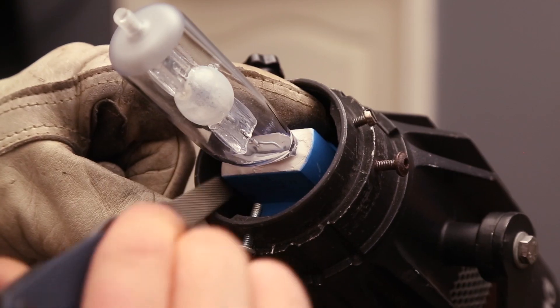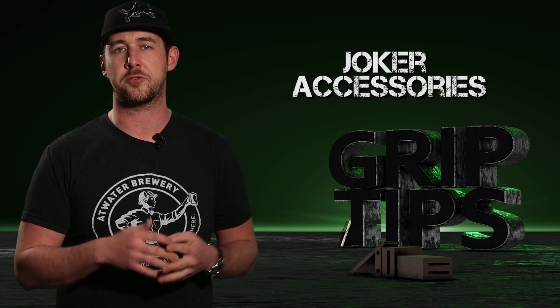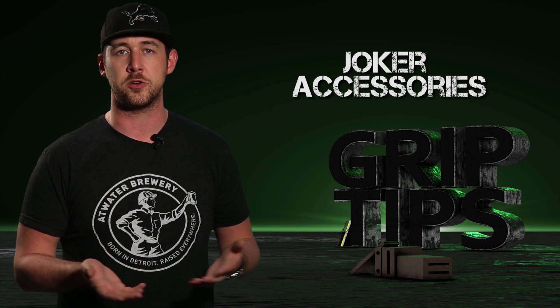In part two, we taught you guys how to change the globe. Today's episode is going to be kind of short, but that's because I want to show you guys just a couple of accessories that you can actually use with K5600's Joker unit.